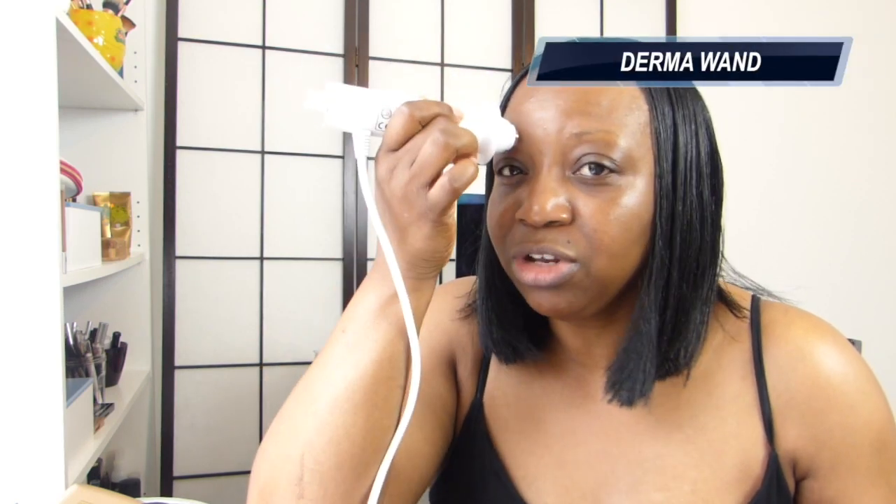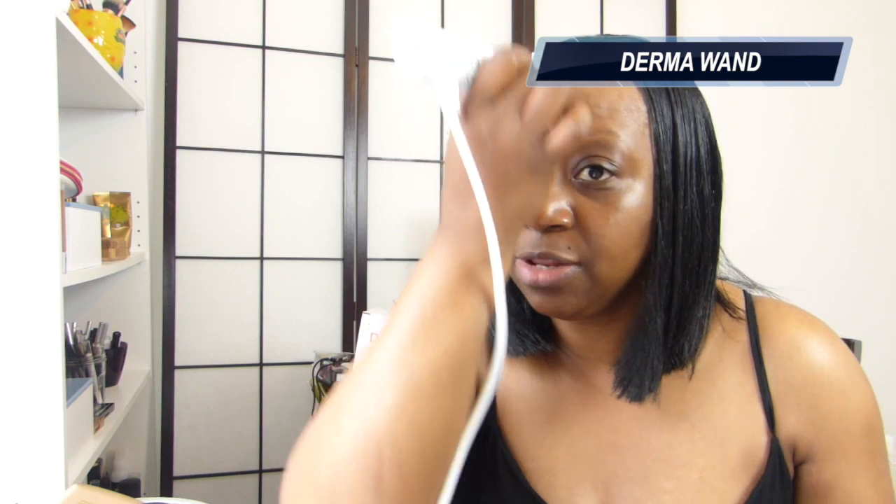I start with the brow area of my eyes, doing each pass about five to eight times, spending a good 30 to 40 seconds on each point. Then I go to the middle of my face, then over the other eye. This really helps to give the eyebrows a bit of a lift. Then I move to the sides of my face, going upward — I do that about ten times.